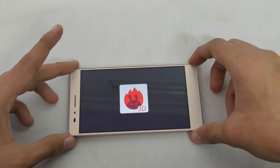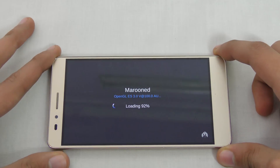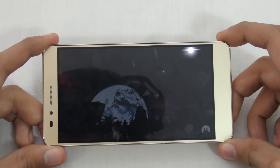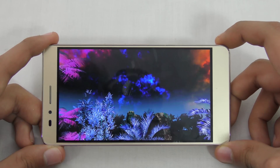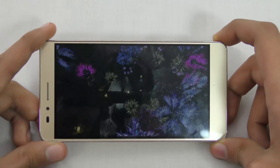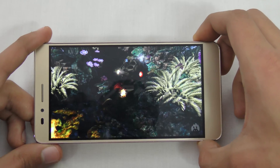I'm just going to leave the device here and let it test out the GPU performance. The FPS is probably around 8 or 9, it's really struggling. This is a 5.5-inch 1080p HD display, so it has to push a lot of pixels.